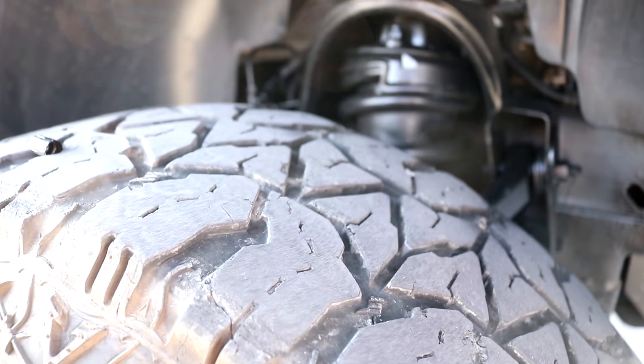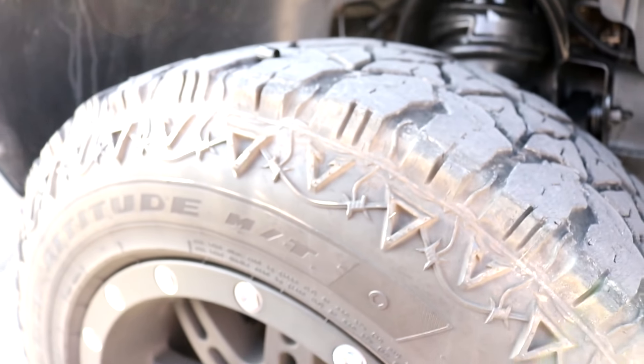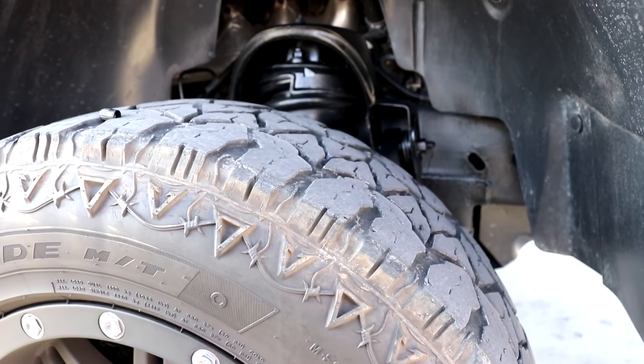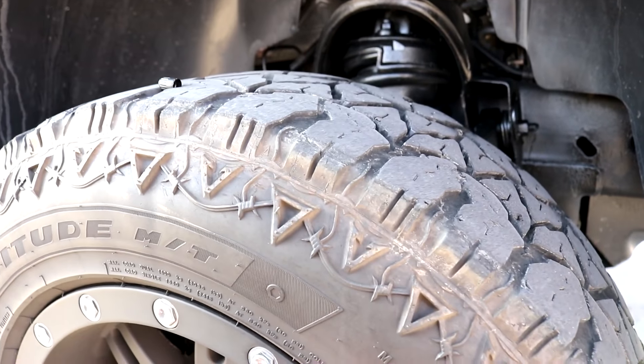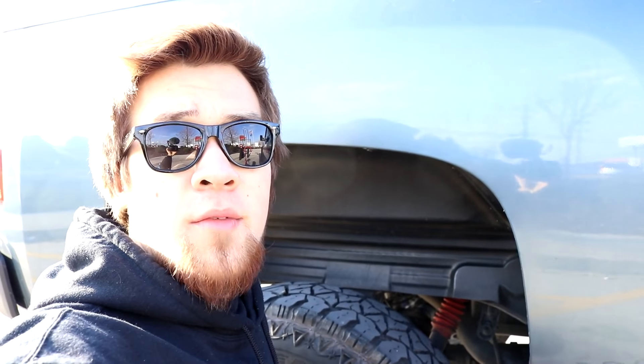You can see the middle is very very nice but the outer ends are horrible. These are Fierce Altitude mud terrain tires, made in 2013 — bought them for a really cheap price. I'm going to give a little mercy to these tires and take them up to 67 PSI.